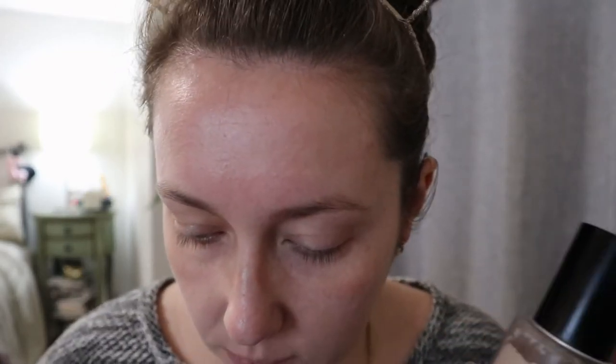So I put my spot concealing on and my Makeup Forever Water Blend. This has 4.1 out of 5 stars on Sephora with 606 reviews, so that's pretty good.